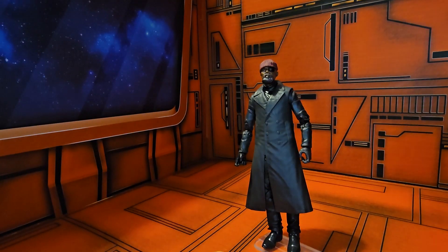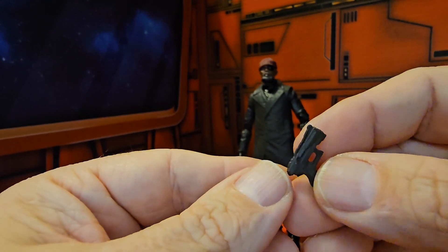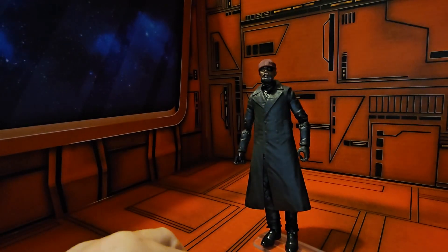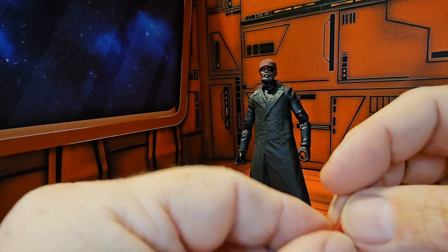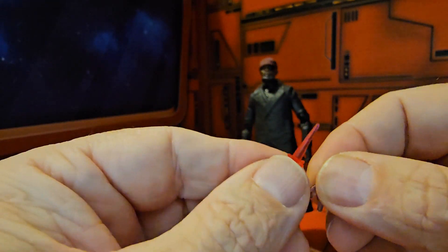He does come with another accessory — a little small handgun. It comes with another blast effect and another smoking barrel as well.